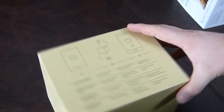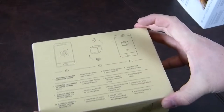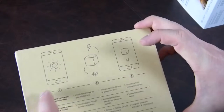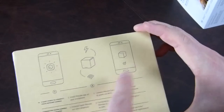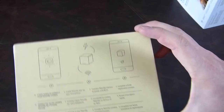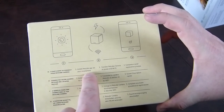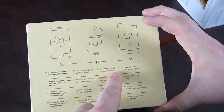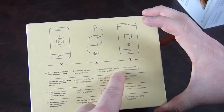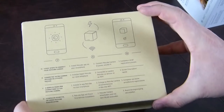I'm not suggesting you use this whenever you go for two weeks to Disneyland or something. So: there's your phone, there's your PetCube, and there's the two of them happily communicating together. Three easy steps to connect: install the PetCube app on your smartphone, connect the PetCube camera to power and Wi-Fi, and complete a brief registration process.